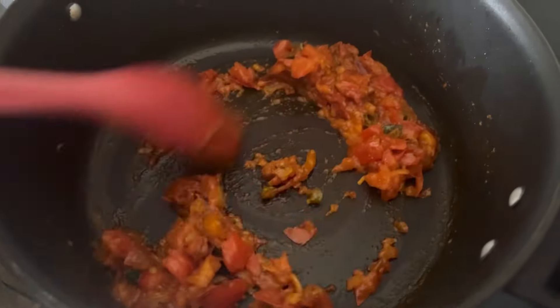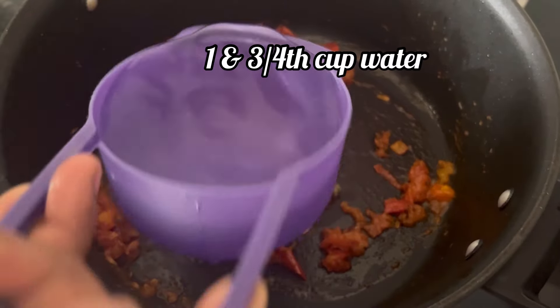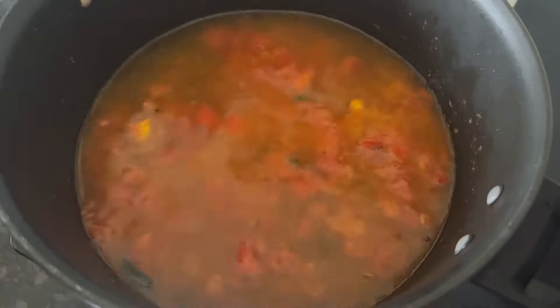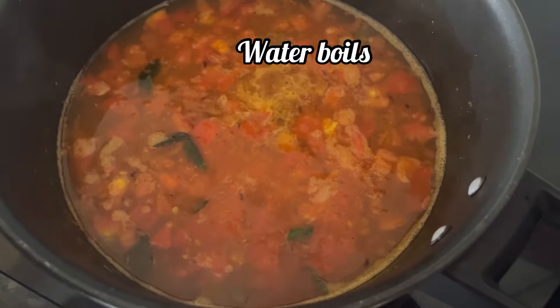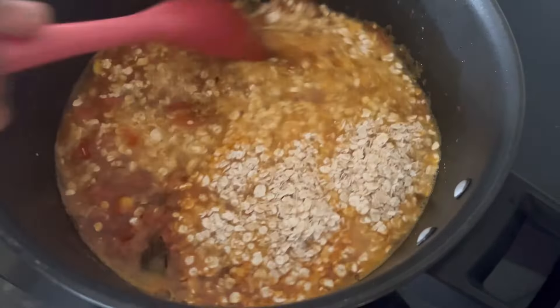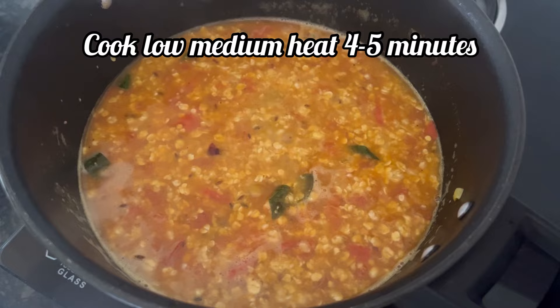As you can see the tomatoes are well cooked. Now I am going to add 1 and 3 fourth cup of water. When the water starts to boil, add the half cup of Saffola oats we had taken. Mix everything well. Now let the oats cook on low-medium heat for 4 to 5 minutes.